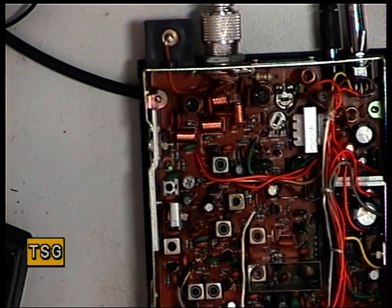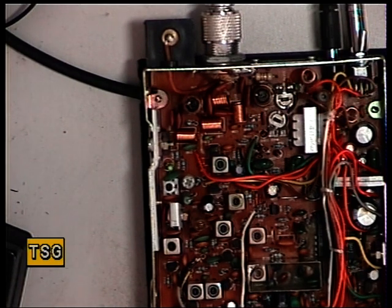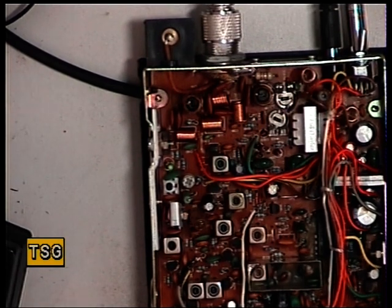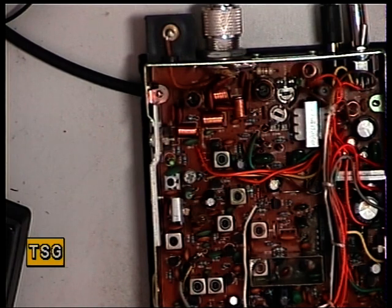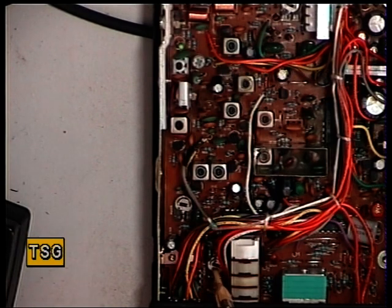Now we need to set the squelch. Turn off the signal generator. Set the squelch to threshold. There we are — that's come in. And now we'll bring the generator back on. That's very sensitive, that's come in magnificently. Now we'll see by turning the squelch to full where that comes in. And it comes in round about S9 to plus 30. So that is absolutely fine, that doesn't need adjusting. But if it did need adjusting, it's RV101 — and RV101 is the one down there — and that sets your squelch threshold.